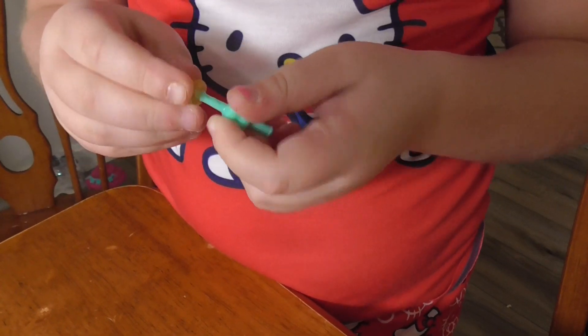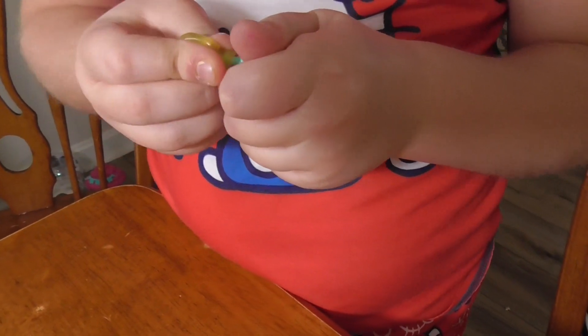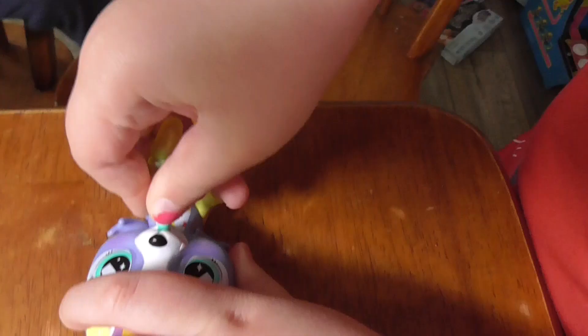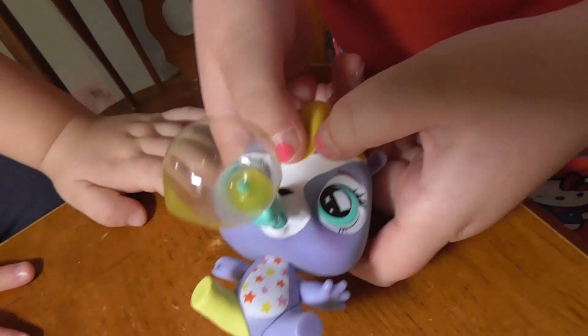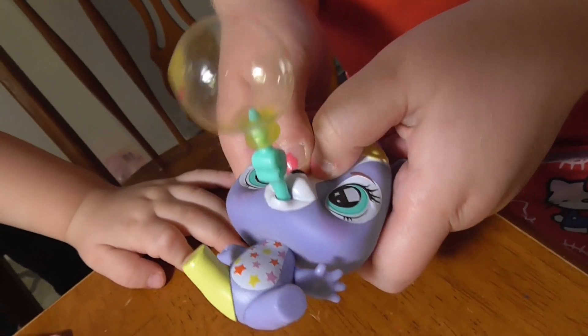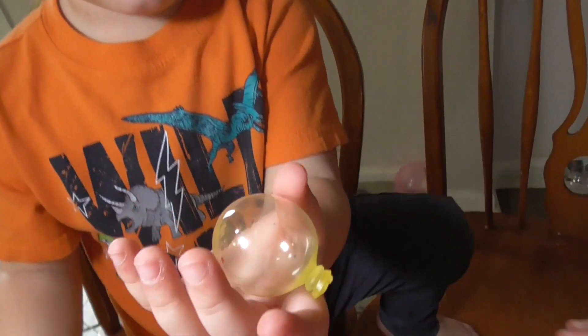I'm trying to blow the balloon, so we're going to put our little balloon on there. Oh, she's blowing a balloon. Whoa. Here she is. Let's see your balloon. Oh look, she blew a balloon. Cool.